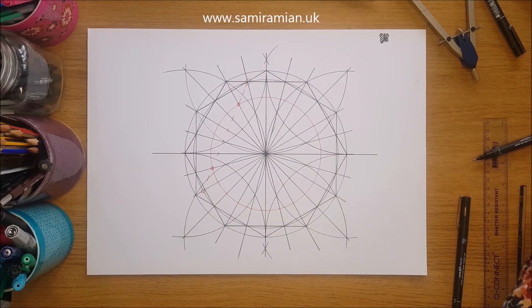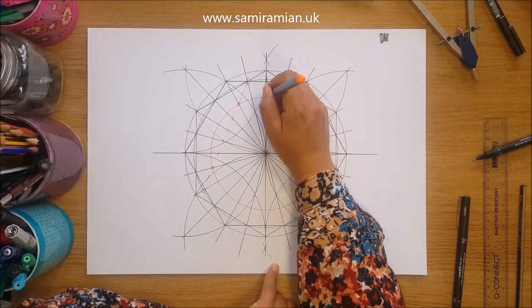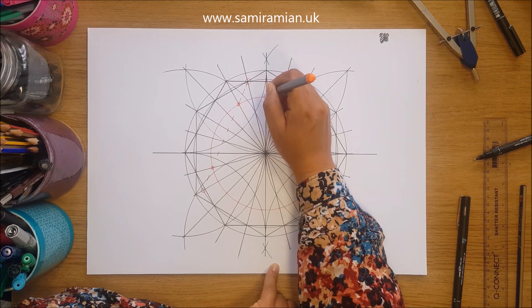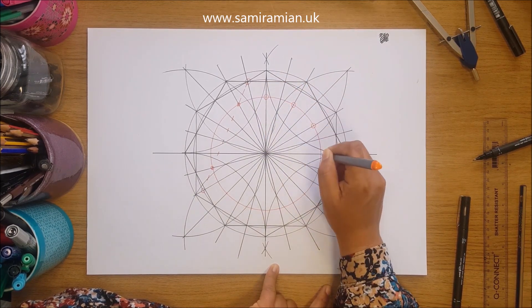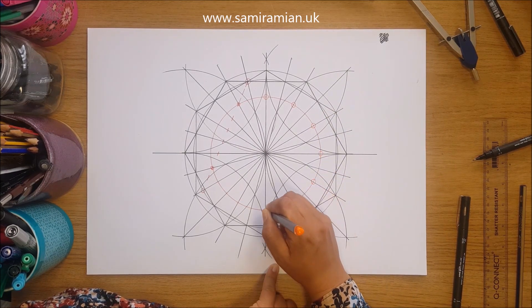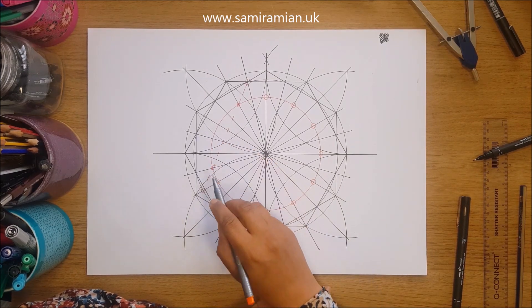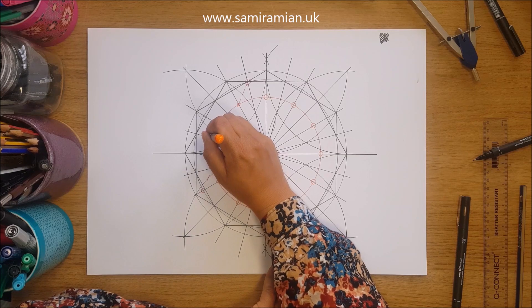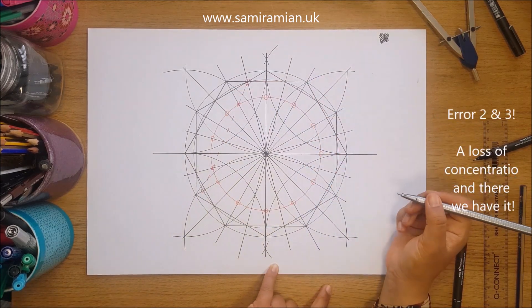Now we draw our next proportioning circle — I'll make it red. We can now mark the 12 points needed to draw the petals. Unlike before where we marked one set of lines, this time we're marking the hour points: 12, 1, and so on.